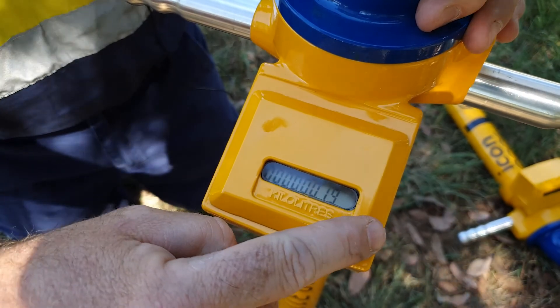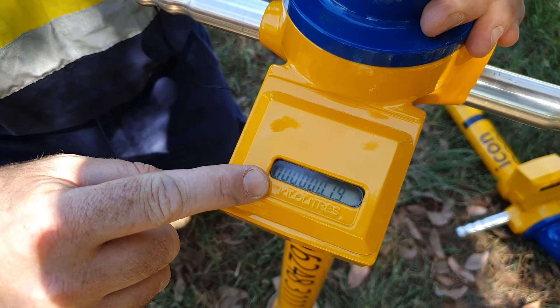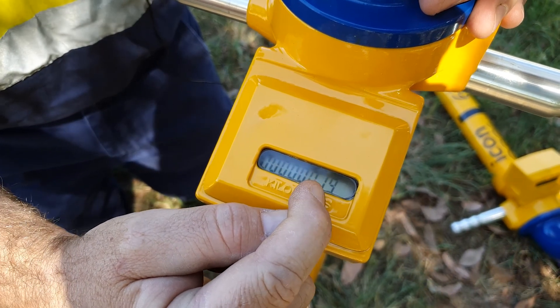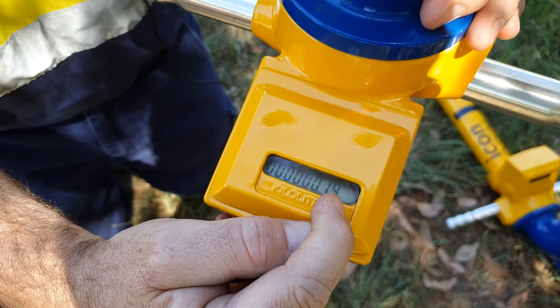Reading the standpipe is easy. The digital display on the front of the standpipe is in kilolitres, followed by a decimal point and then hundreds of litres and finally tens of litres.